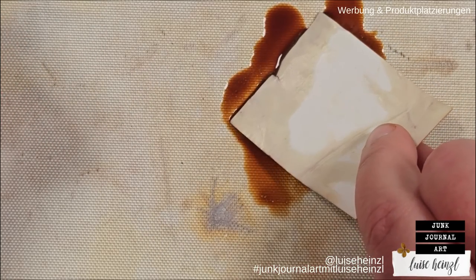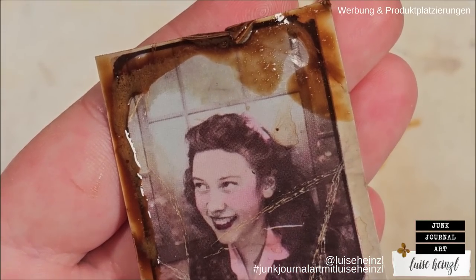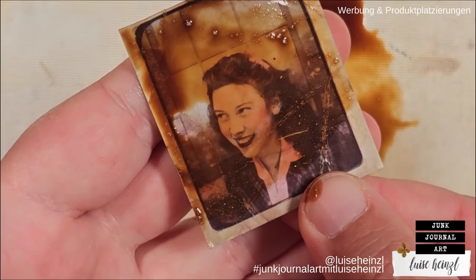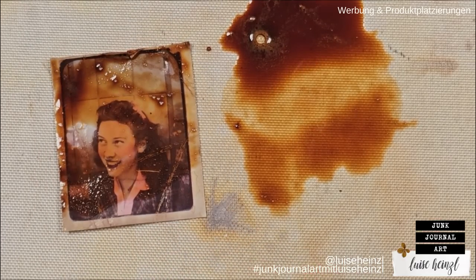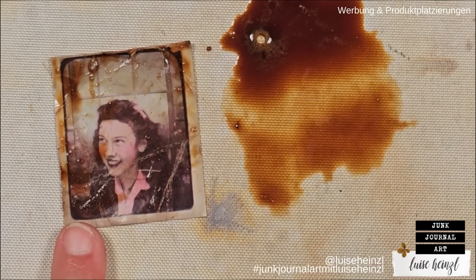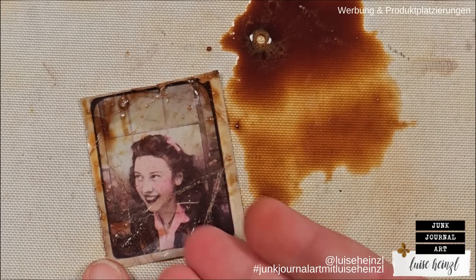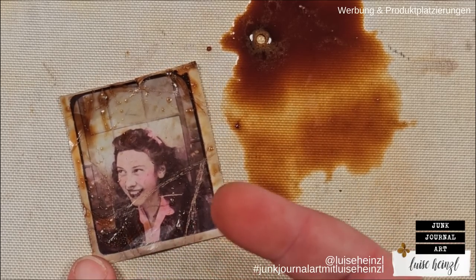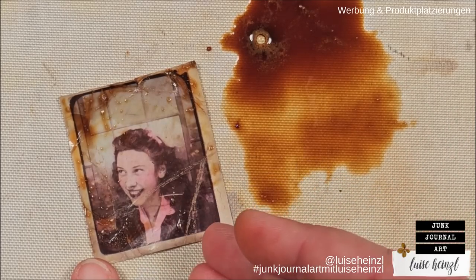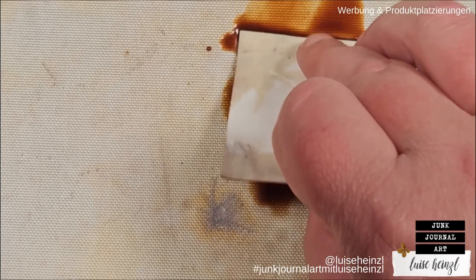Then take the photo and do this a little bit more controlled. When you put it in there, you can see it gets really, really brown and it's very intensive. But don't panic if you do it like this and think 'too much' — just take a dry paper towel while this is still wet and go over that to remove as much as you want. I'm also removing it where the face is because I want to use this as a focal point later — I want the face to stand out.